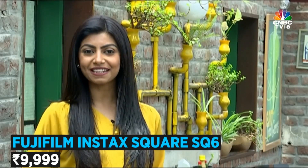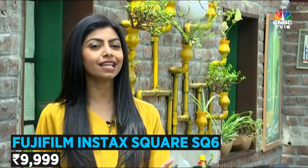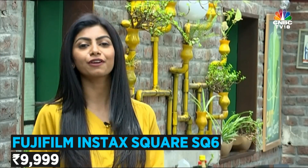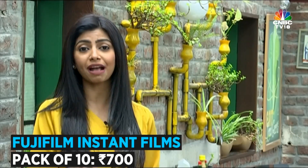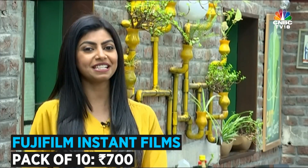Overall, at Rs 9,999, the Fujifilm SQ6 aims to target those who are either bored of their smartphone photos or are absolute beginners to instant photography and are looking for an easy-to-use gadget basically just to have fun. Keep in mind that a pack of 10 films will set you back by another Rs 700. So if you see value in this entire package, the SQ6 makes for a decent buy.